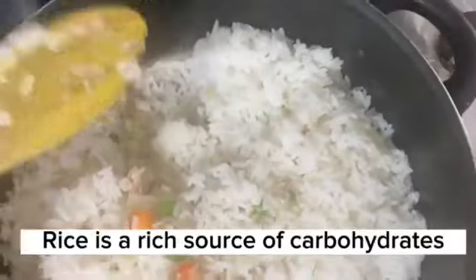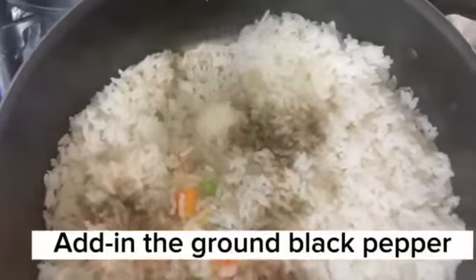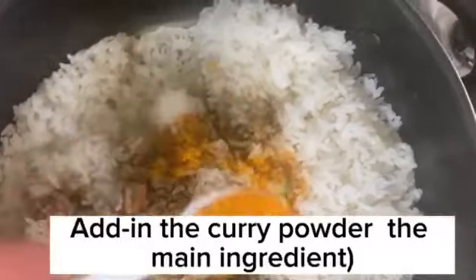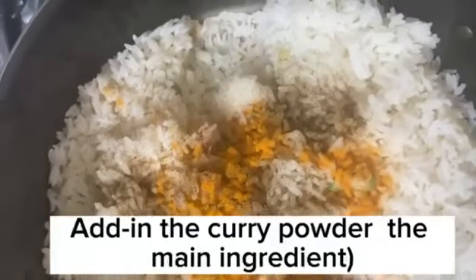Rice is a rich source of carbohydrates. Add in the ground black pepper.